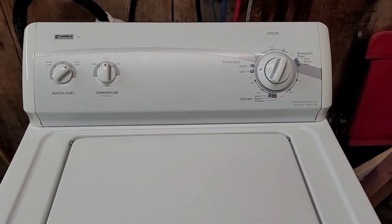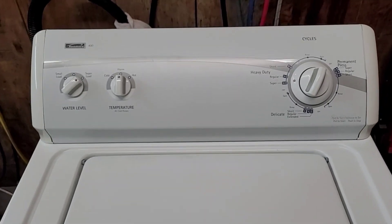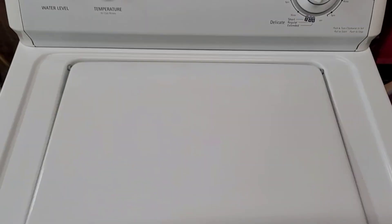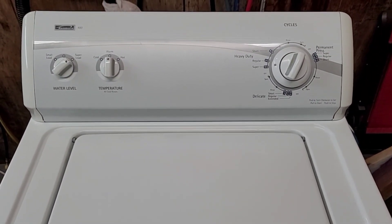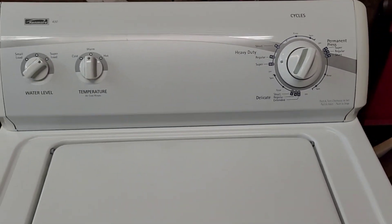Okay, and we're back. It is filled up all the way. You can hear it's got a nice, strong agitation. We open this up — you can see it's starting to get those clothes nice and clean, and it does full submersion on the water as well. So we'll let it move through this cycle and come back for the draining.